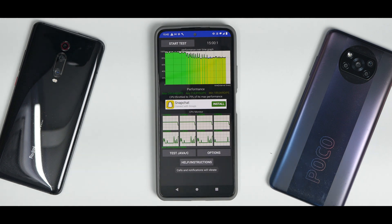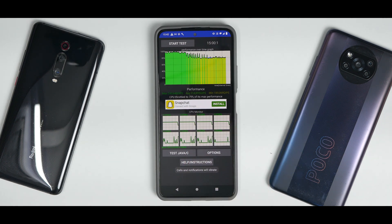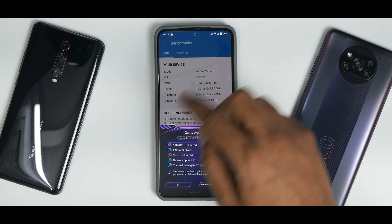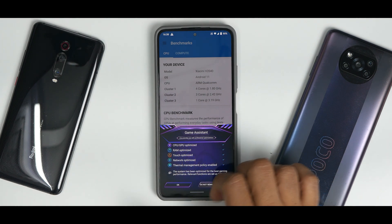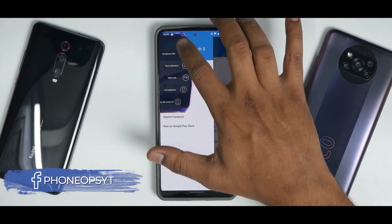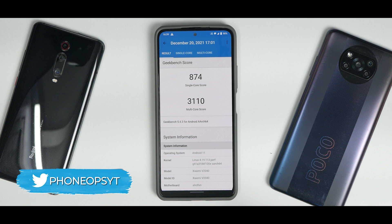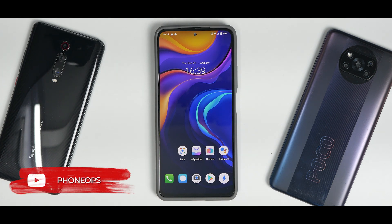In the CPU throttle test, the CPU throttled to 79% of its max performance with an average score of 214,895 GIPS. Keep in mind this is the Mi 11X with the Snapdragon 870, which can score 250,000+ points — so not a great score. In Geekbench: 874 single-core and 3,110 multi-core — decent but not great. On the positive side, they do have a game bar with CPU, GPU, RAM, touch, and network optimizations along with thermal management policy — which is a nice feature.